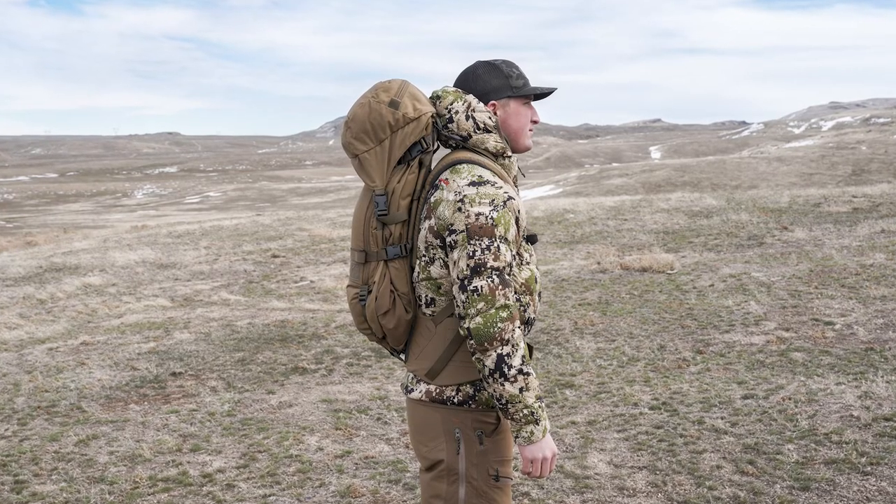Hi, I'm Steve Speck with XO Mountain Gear. We are going to show you how to compress up a 7200. The same process applies for the 3600 and 5000. We figured we might as well just show you how well even our biggest bag compresses up to the frame.